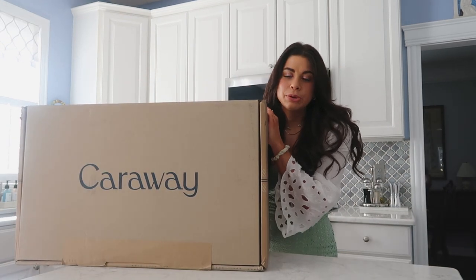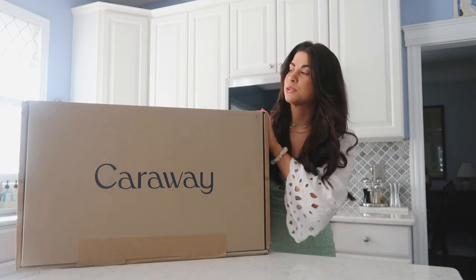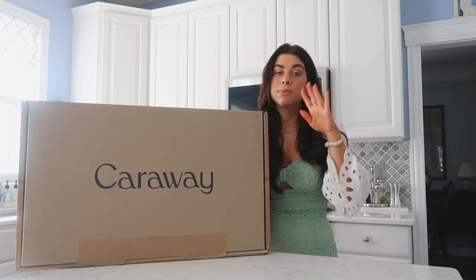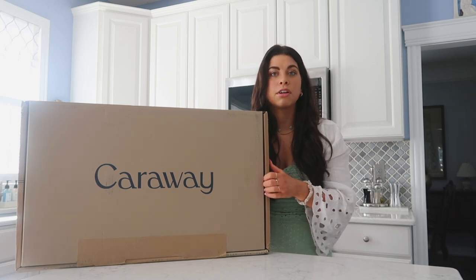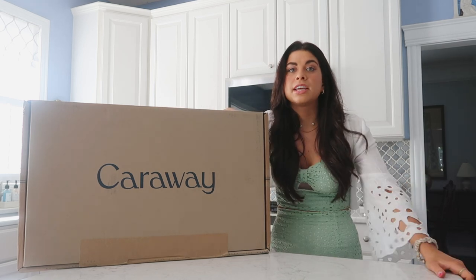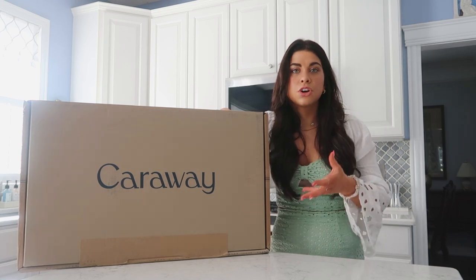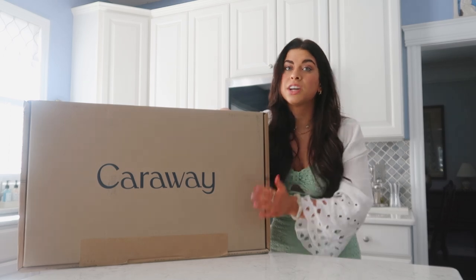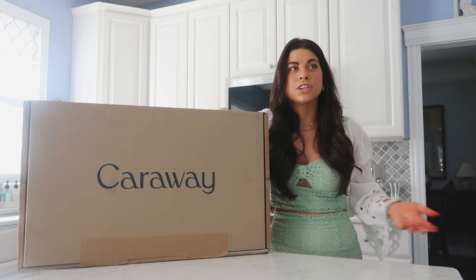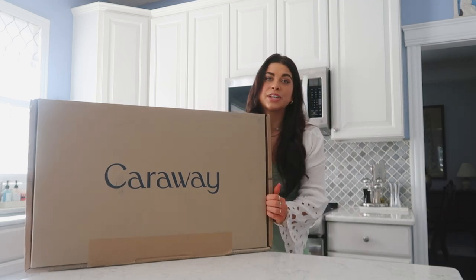I also wanted to give a huge shout out and thank you to Caraway cookware. I am so excited and so grateful. I've never used their pans or pots or any of their cookware before. I've been really in the market to learn more about cookware and bakeware now that I'm making so many cooking videos. And of course I want it to be as healthy and non-toxic as possible, because a lot of the metals and things used in cookware and bakeware can be very toxic. So you want to get high-quality, well-made items for your kitchen, because what you use in your kitchen, you're also eating from. The Mediterranean lifestyle is all about quality, so I'm excited to open this up.